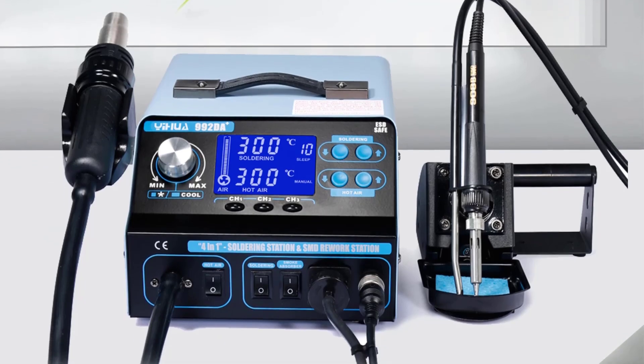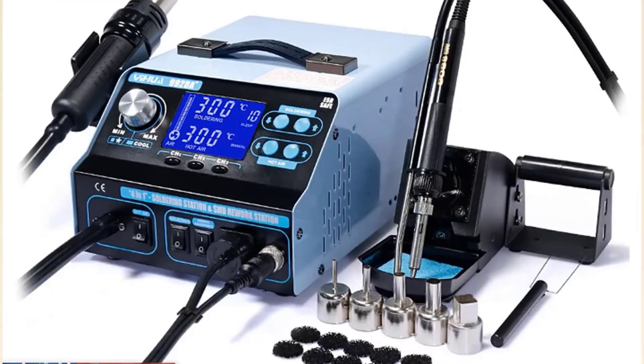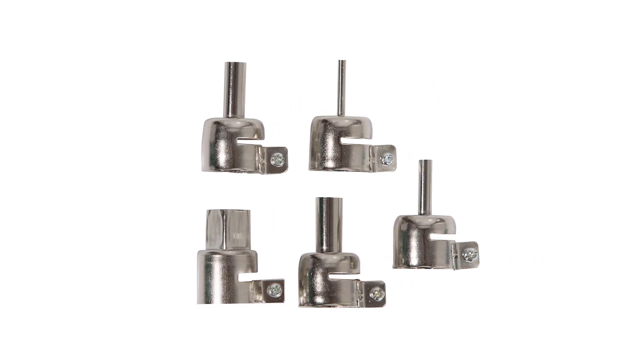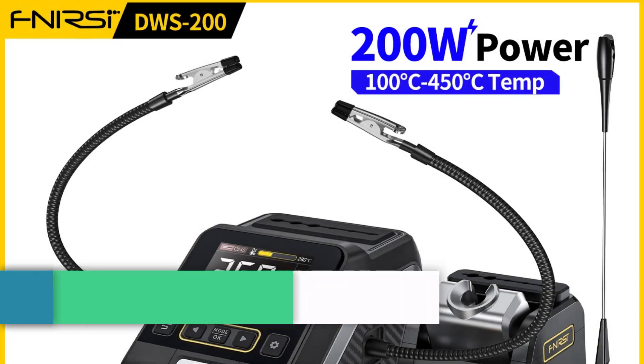The 3-in-1 design integrates a hot-air rework gun, soldering iron, and smoke absorber, making it an all-in-one solution for repair tasks. The package comes complete with essential accessories, including a vacuum solder iron pen, nozzles, and an IC extractor, ensuring users have everything they need for efficient repairs.